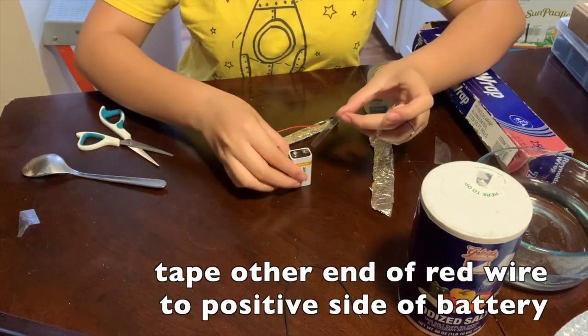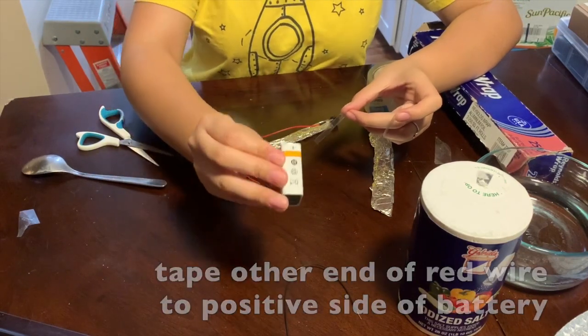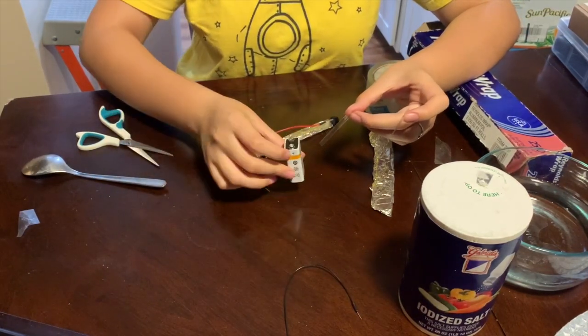Tape the other end of the red wire to the positive side of the battery. You'll know it's the positive side because it'll have a plus sign on the side.